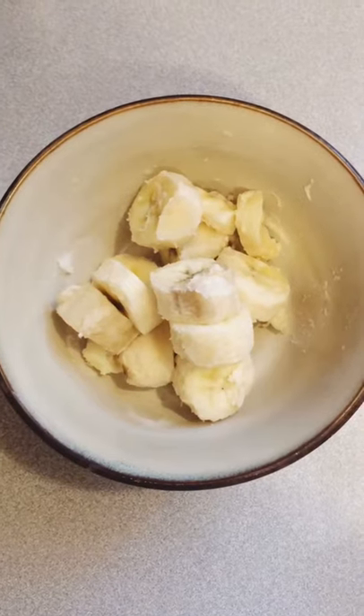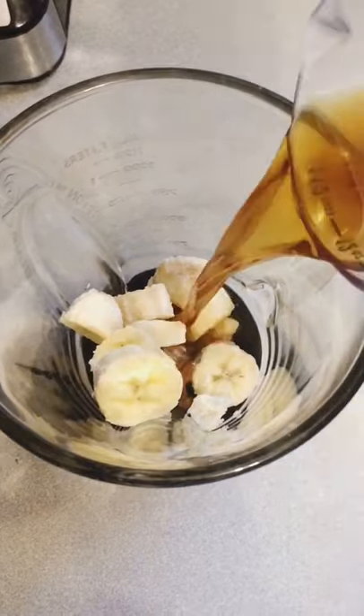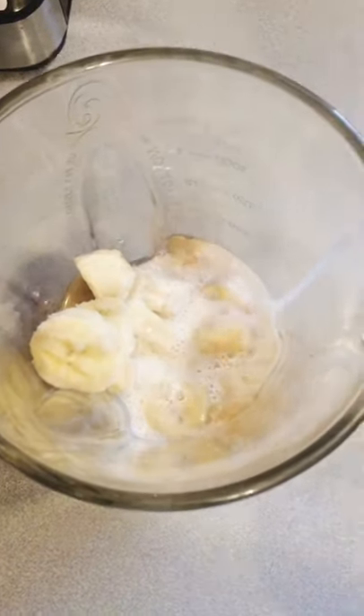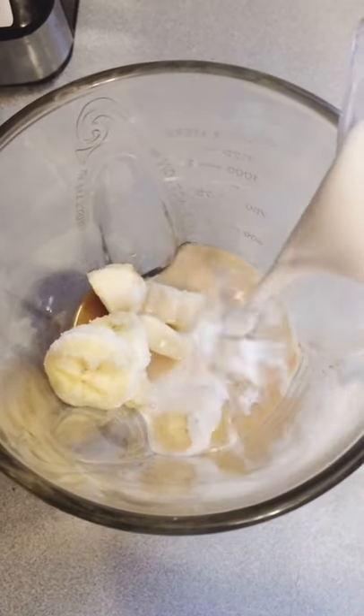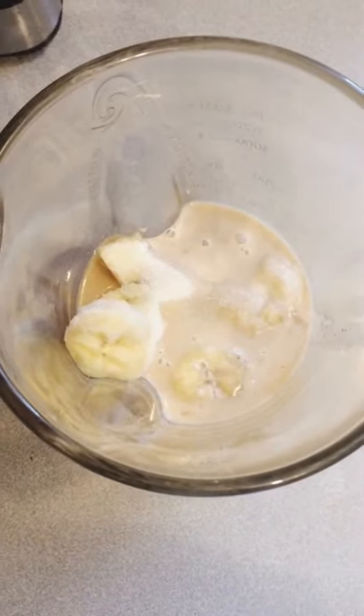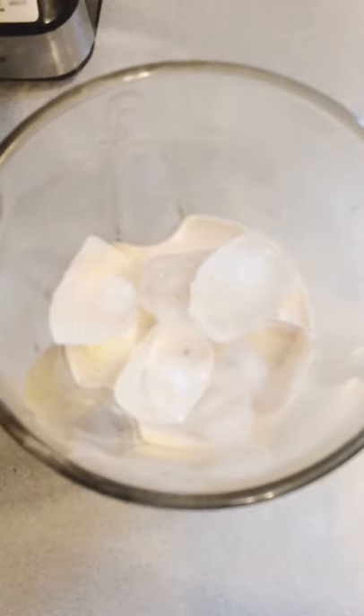Today, we're going to make banana cream frappe. We need 1 frozen banana, 1½ cup cold coffee, 1½ cup milk of your choice, 1½ cup coconut milk creamer, 1 tablespoon sugar, 1 cup ice cube. Blend.